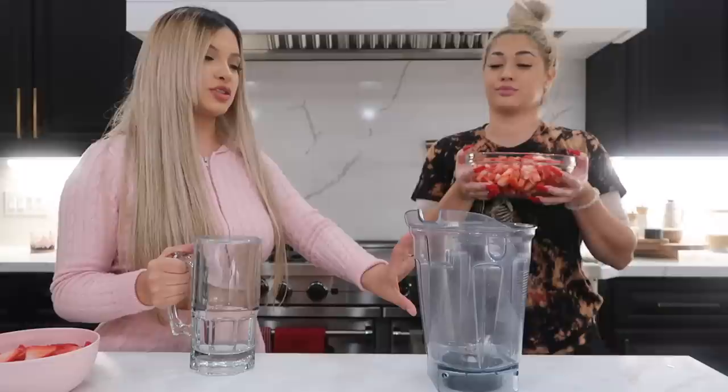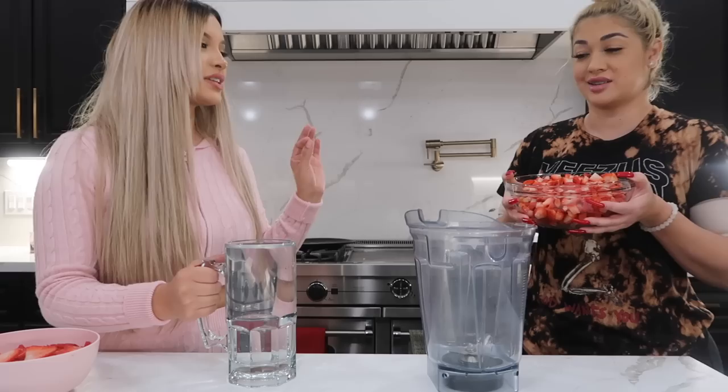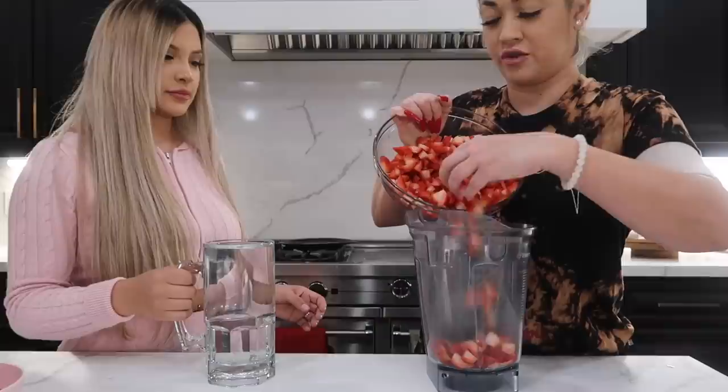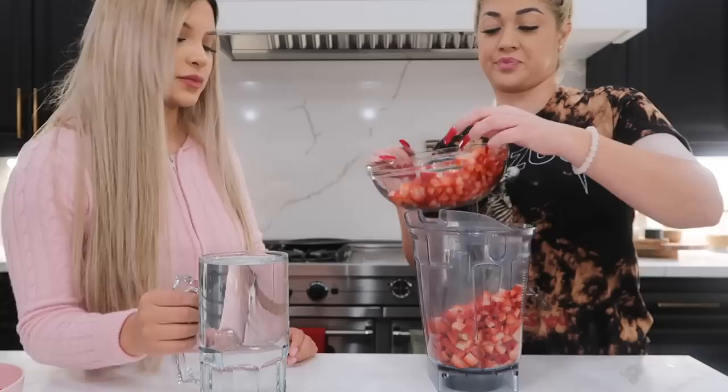It's a lot of strawberries to blend so we're going to split it into two batches - half the strawberries with half the water in the blender, then repeat with the other half. Then we add all of that into the base we just made. It smells amazing - we picked up really good strawberries from Cedar Bros. They're a little expensive but their produce is really good.